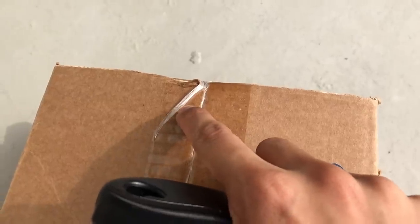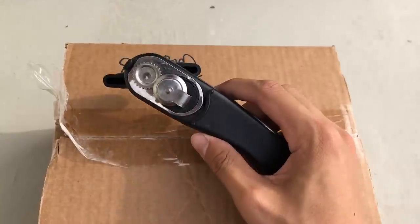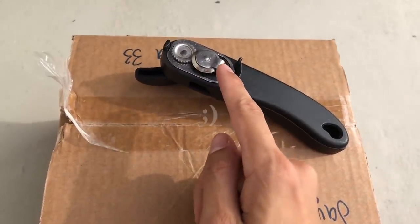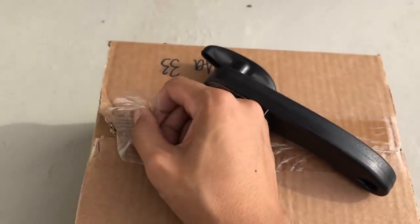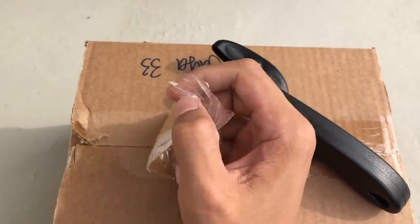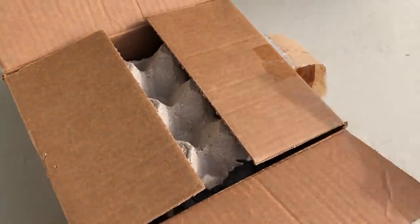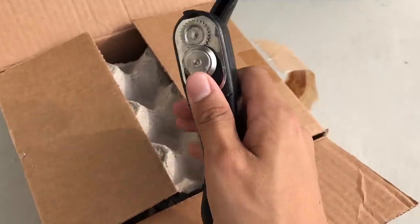Well, that was a disaster. Oh shoot guys, it actually worked! Look at that. He did ask me to use the can opener, but he did not specify how I should use it, so technically I used it to take out the tape and open the box. Can't believe I just opened a box with a can opener. This is some unboxing skill.